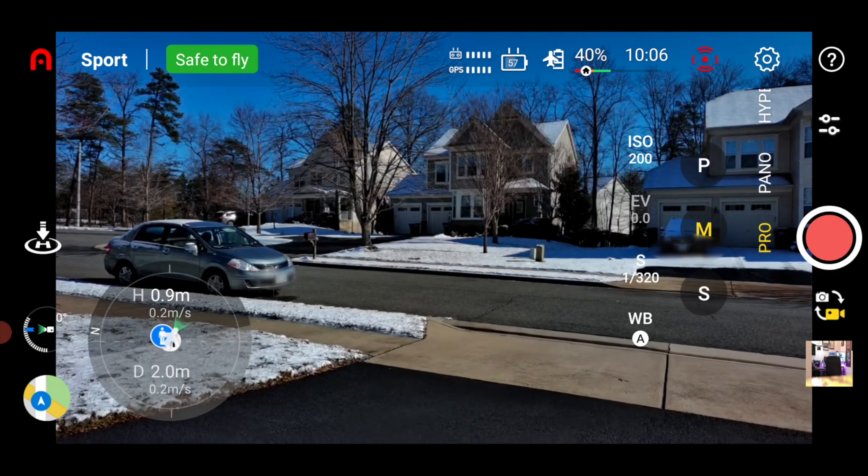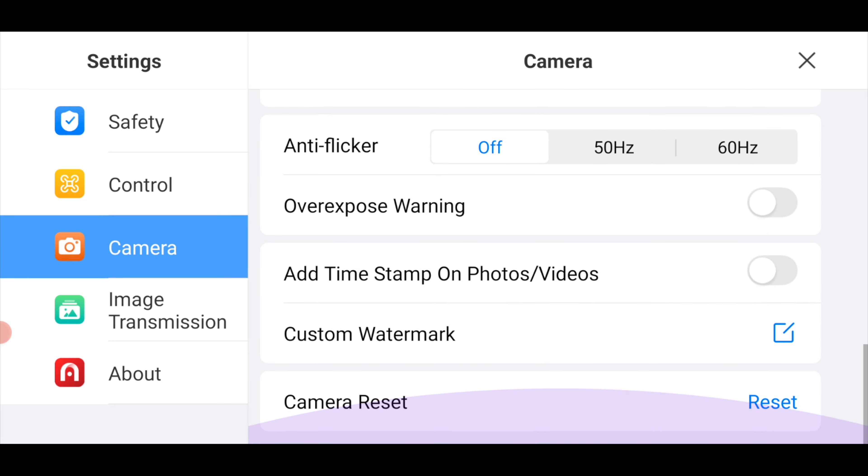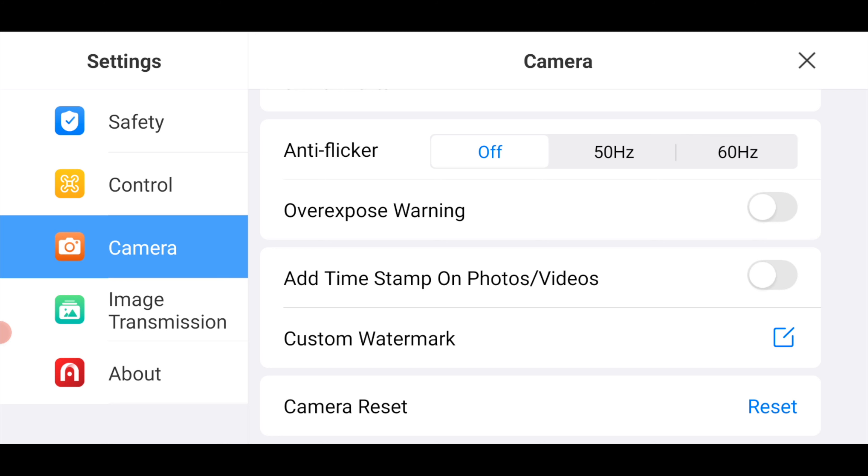Picking up where we left off — if you tap on the pro tab you'll see your settings at the bottom: shutter speed, ISO, EV, and white balance. It also gives you an estimated time of how long you can record on your SD card, and in photos mode an estimated count of how many photos you can take. One thing I wish Autel had added was a manual meter — there's currently no way to tell what your exposure is when filming in manual mode, as the EV value shown is only used for automatic and shutter priority.